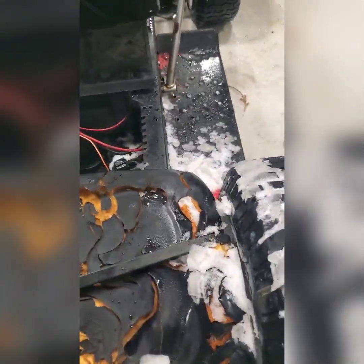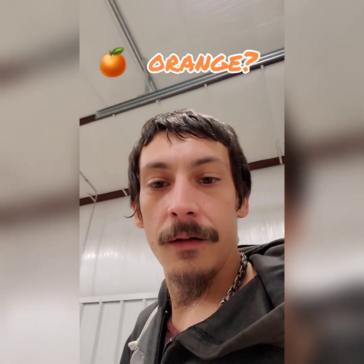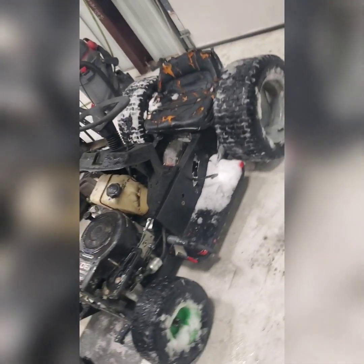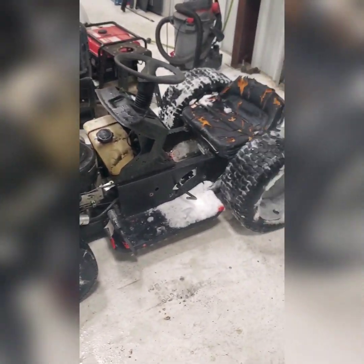The seat is bungee-corded on for now. We'll deal with that once I actually get the transaxle drive figured out and it stops slipping. Then we'll move on to the fun bodywork — getting her all cleaned up and ready to go, painted for some car shows this summer. That's the goal. But there she is in all her glory — she's going to look sweet.